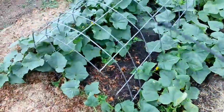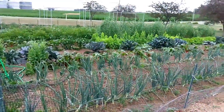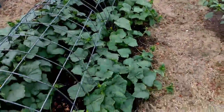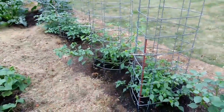The thing is, spraying this and deterring them here, they're just going to go over to the other host plants like the potatoes and the corn and stuff. So I'm probably going to have to go through and spray that stuff as well. So we'll see. I guess that's it for now. Until next time, happy gardening. Bye.